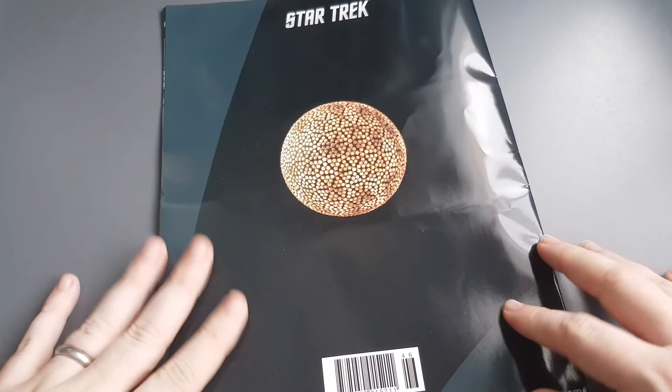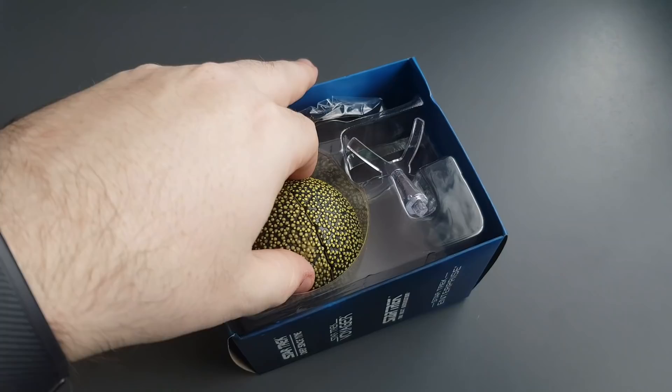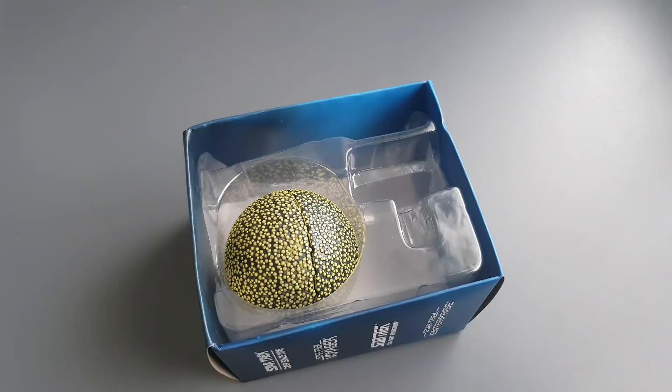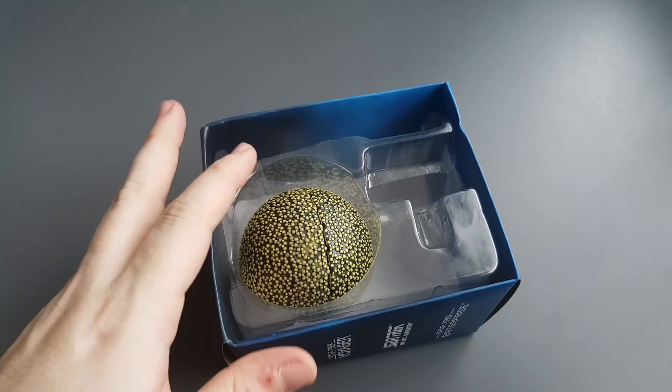Let's close off with the back graphic and have a look at the Fesarius. Let's get her out - she just comes right out, not bad! The registry is 6560-A. Now let's get this big little ship out of there - I don't know where this is going to go on my stand. The base is centrally mounted as you can see, a nice little ergonomic stand for it.